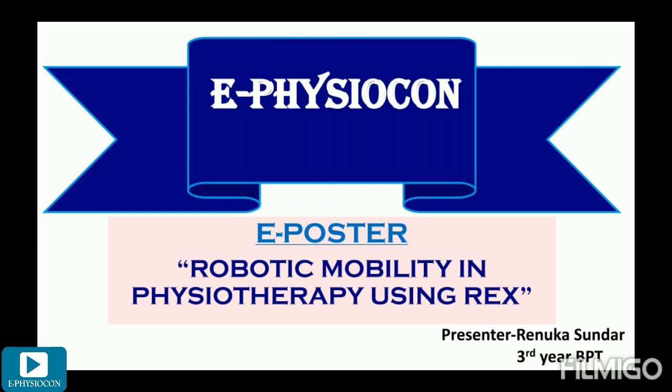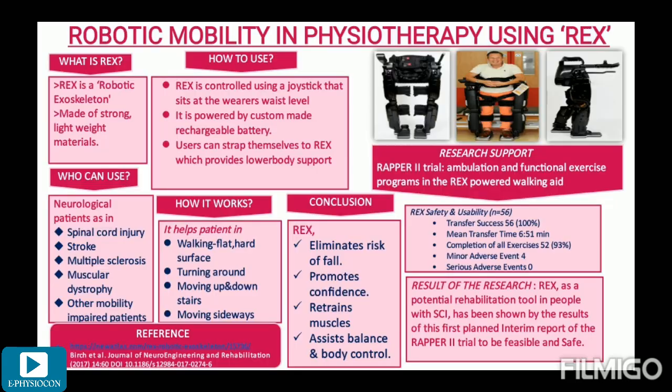Hello everyone, warm greetings to all the dignitaries, the organizing committee and fellow students of the physio community. This is Reynuka from Chennai, pursuing my B.P.T. degree. Before I proceed to my presentation, I would like to thank all the organizers for this wonderful and innovative opportunity to encourage budding physiotherapists like me. Today my topic for presentation is Mobility in Physiotherapy using REX.